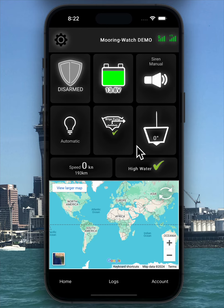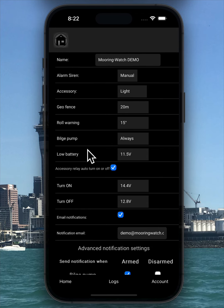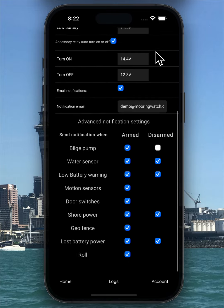This version will send you push and email notifications when something unexpected happens, such as arming or disarming via the remote controller, low battery, power disconnection, motion detection, door switch activation, shore power changes, bilge pump running, high roll, or high water detection. Our system ensures you receive notifications even when the phone app is in sleep mode or hasn't been opened for a while. In the notification settings, you can select when you want to be notified depending on whether the system is armed or disarmed.